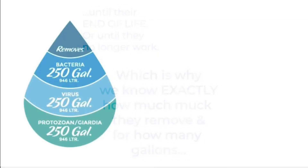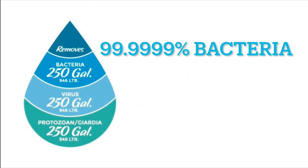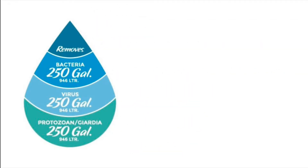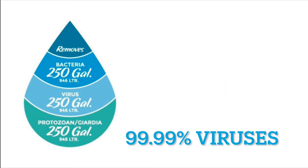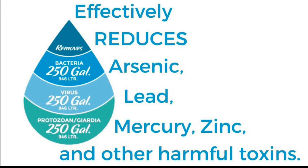Each jug filter removes 99.9999% bacteria, 99.99% of viruses, and effectively reduces arsenic, lead, mercury, and zinc.